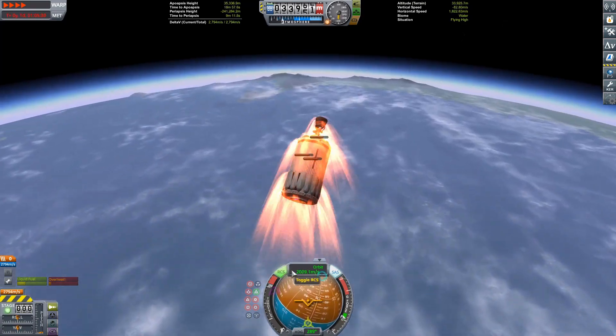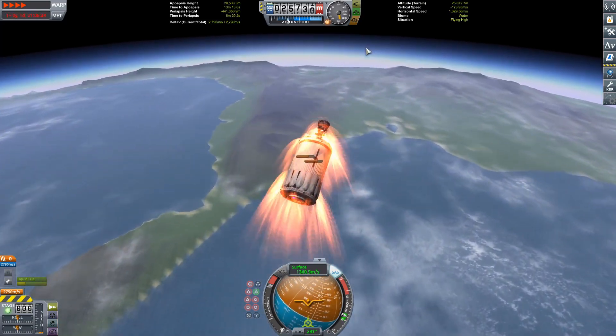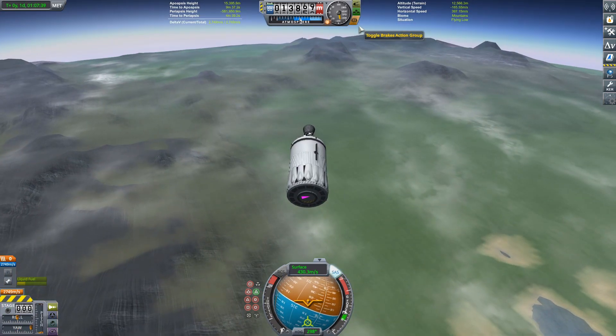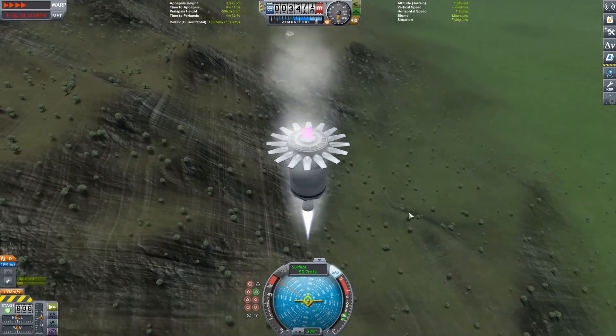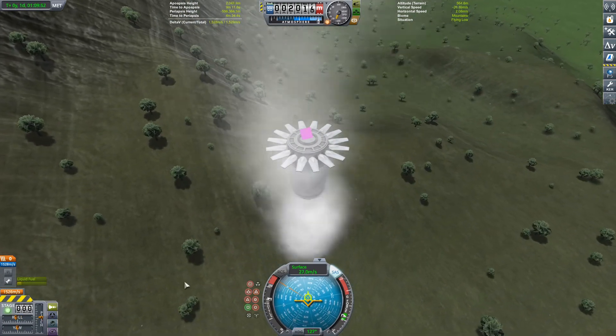I've been texted — probably my friend telling me I haven't uploaded yet. 'I'm doing it, I'm doing it.' We here at Piola Studios have very low production value. Pulling the air brakes out and starting the landing burn now. Since this stage only has one engine it is very tippy.